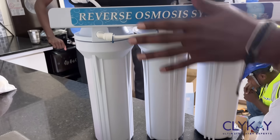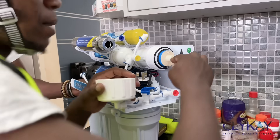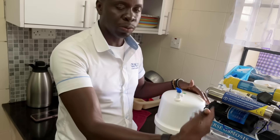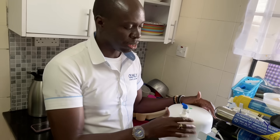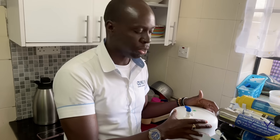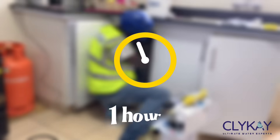This seven-stage system can be used to purify your borehole water and also city council water. The system comes with a tank of its own — this is a 10-liter tank. Once the water has been purified it is stored here for consumption. When you open the tap that comes with it, the reverse osmosis system senses via a small sensor that water is being consumed, and it starts purifying water again to refill the tank. The system can provide up to 400 liters of purified water per day.